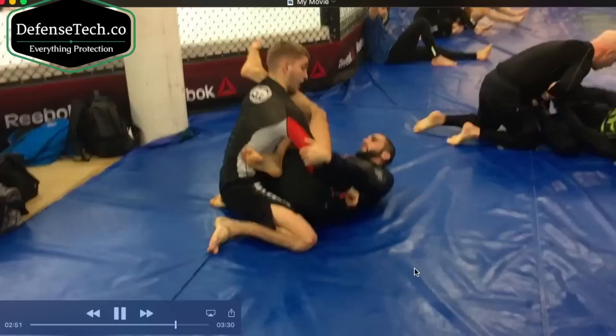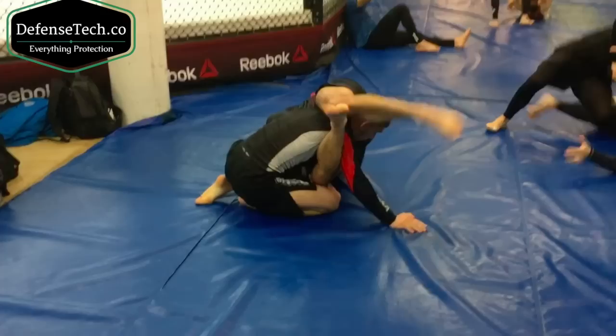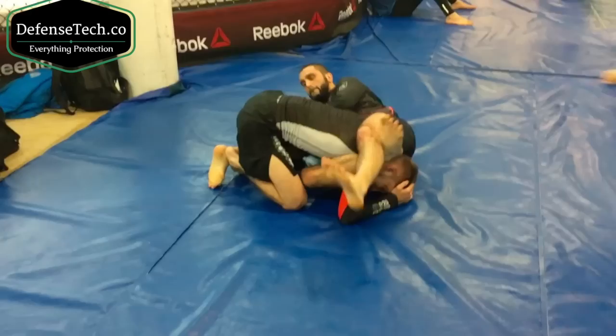But here my opponent stays heavy, keeps the pressure, he's trying to keep me on my back. Watch how I'm controlling the triceps. Watch how my hips come off the ground — once my hips come off the ground, he's realized it's too late. Watch how I'm going to try to reach for my foot. And right here, I'm going to prop up to my elbow eventually, prop up to my hand.